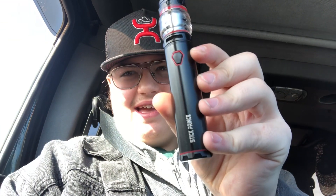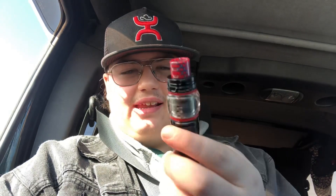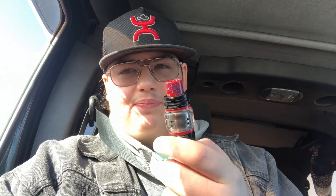How are y'all doing? This is Super Shen One signing in. Today I got the SMOK Stick Prince V12 and we're gonna be hitting this son of a bitch. I just got it and it's got melon twist, zero percent nicotine in it. Let's go.